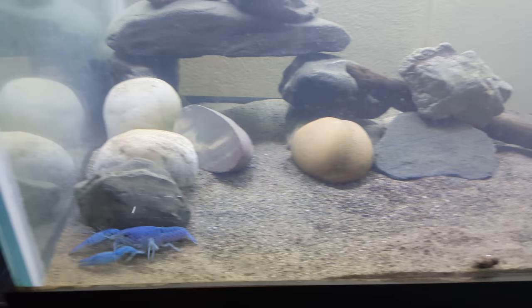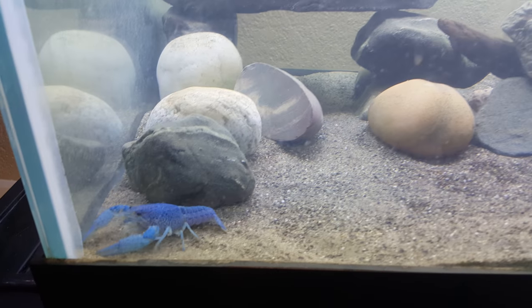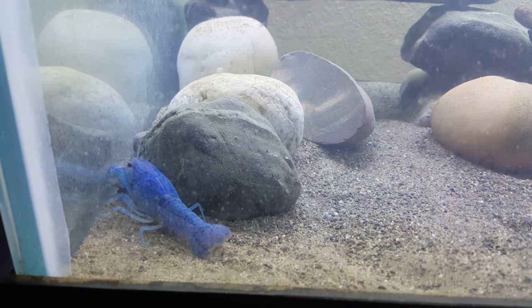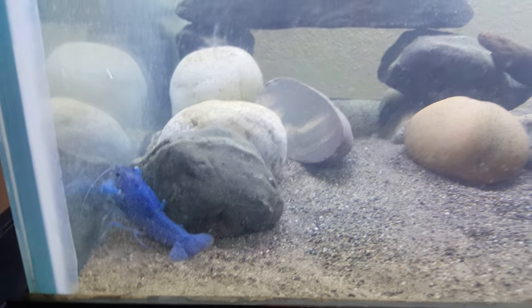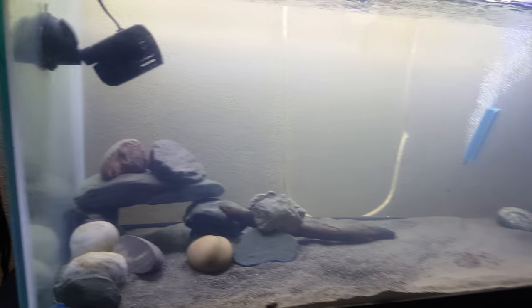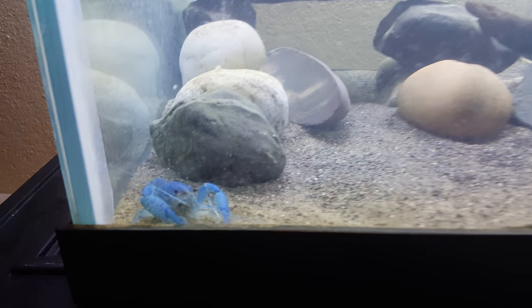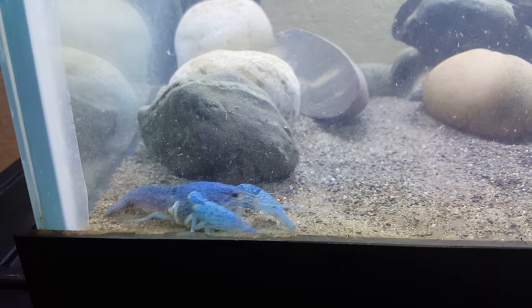This is Anthony Bell again. This is just a video of one of my electric blue crayfish. I decided to move them to my 75 gallon. I'm still setting up for a little bit because I haven't gotten them their official tank yet.